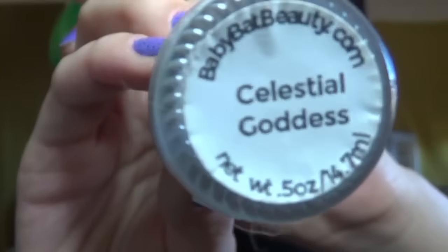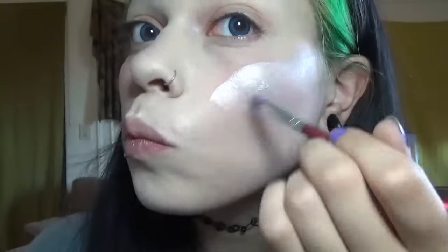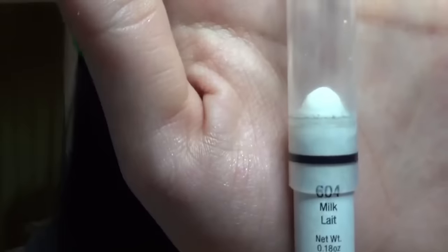And now Celestial Goddess Dew Drops, which is like a liquid illuminator. This will go on the foundation, and then I'll have a powder highlight to go over this layer. I am obsessed with these dew drops - I love them so much as a base for my powder highlights. I feel like it just intensifies it, and you can wear them alone too. So I highlight my cheeks, Cupid's bow, nose, and above the eyes.